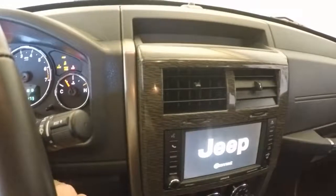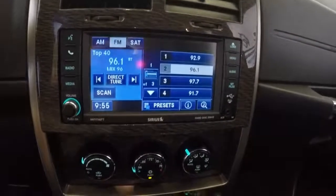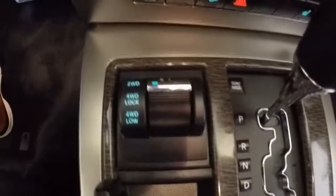This car has just about thirty-five and a half thousand miles. There's a nice touchscreen display and climate control, and there's your switch for the four by four.